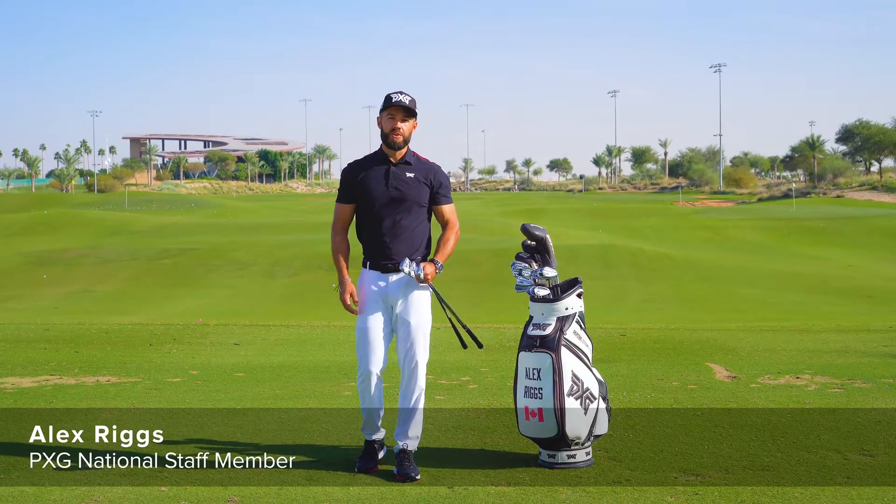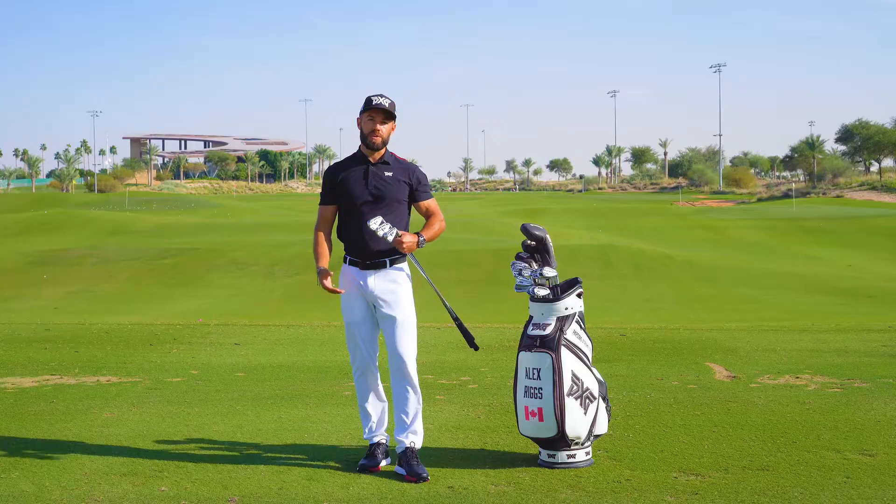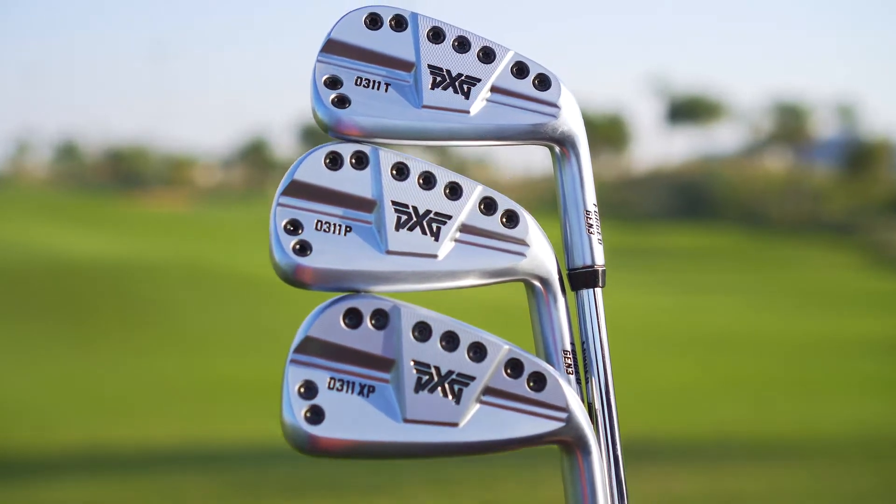Hello everybody, Alex Riggs here. We're at Trump Golf Dubai to show you a sneak peek at PXG's new 0311 Gen 3 iron.